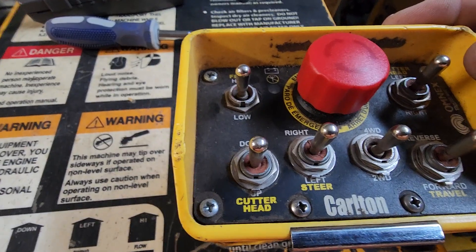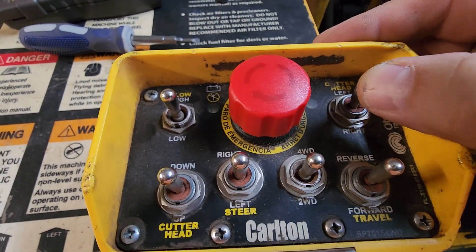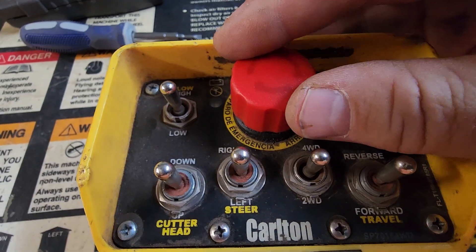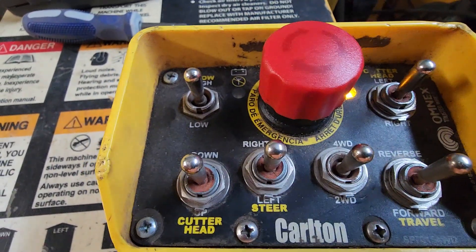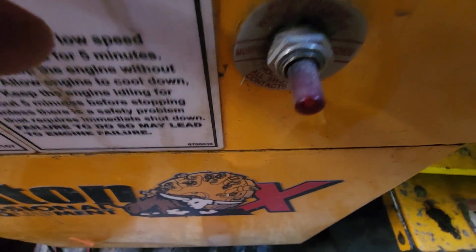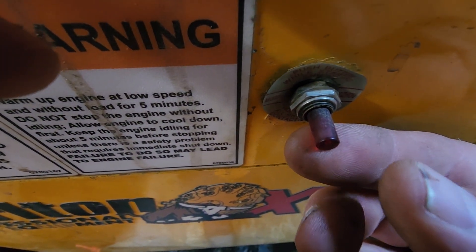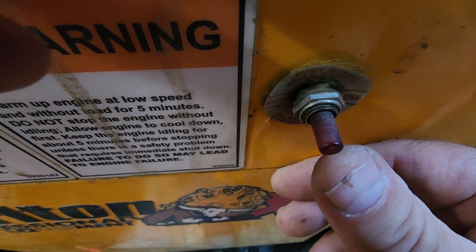We're going to push this cutter head to the left — it's going to start to blink. Then we're going to turn this button clockwise and it's going to come up. At that point this button just popped out, and when that button's out that's a good sign.